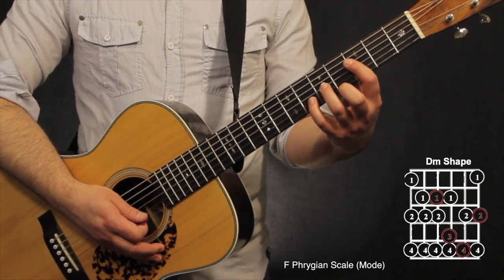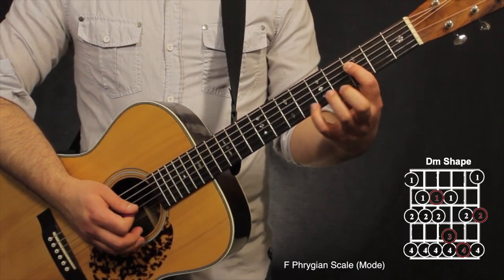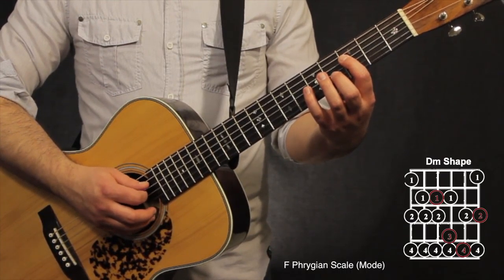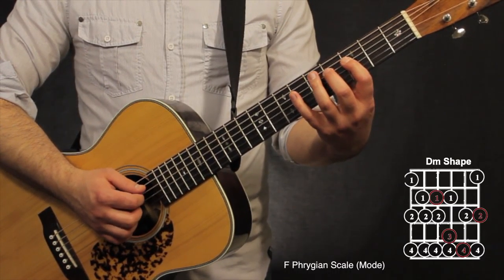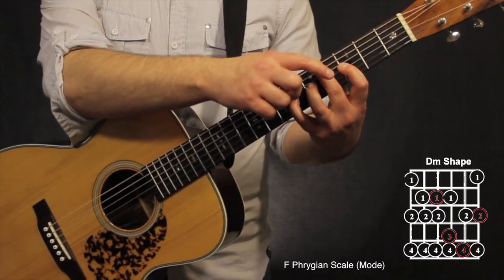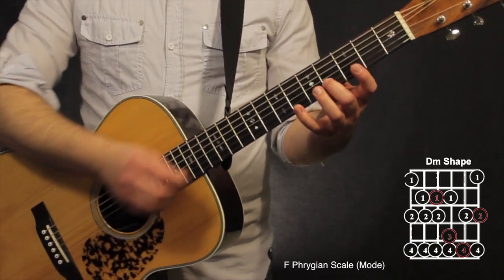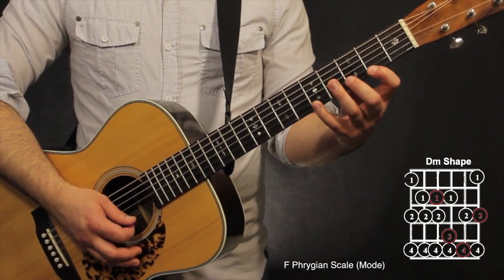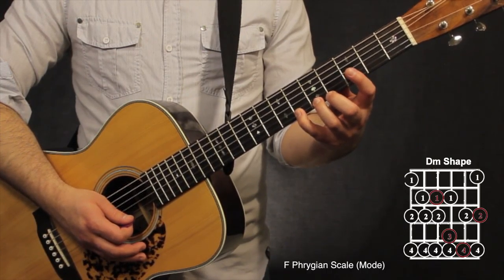For the D minor shape, we move to the key of F, so the root note is now on the 3rd fret, 4th string. Starting with the 1st finger on that root note, go 3rd, 4th, 6th on the 4th string; 3rd, 5th, 6th fret on the 3rd string; 2nd finger on the 2nd string: 4th and 6th fret; then 2nd, 4th, 6th on the 1st string.